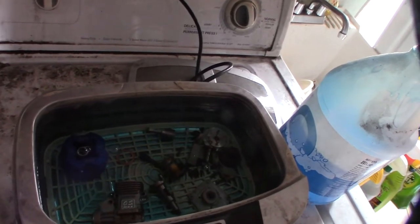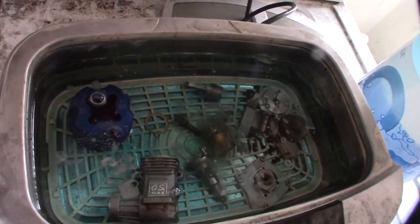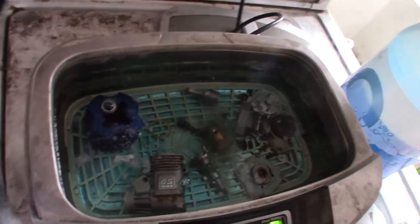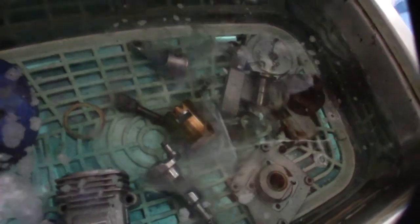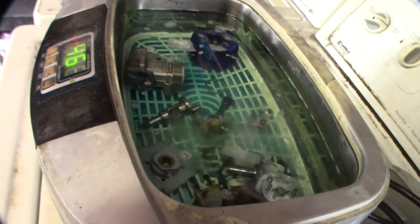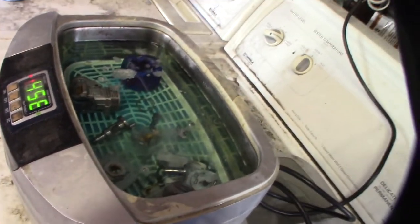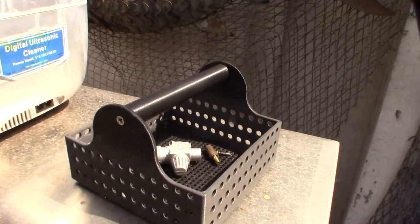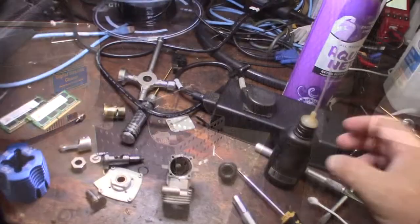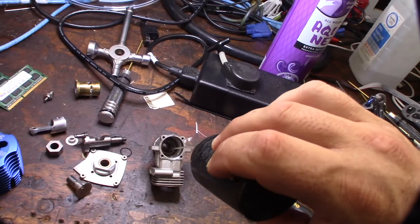I'll let this go for maybe an hour to an hour and a half until the whole thing is clean. You can already see the gunk coming right off the sleeve. I'm going to use a little tri-flow to lube up the bearings — get way down in there deep on that first bearing.